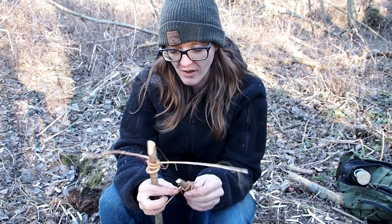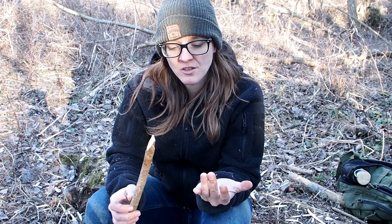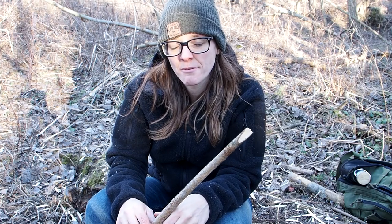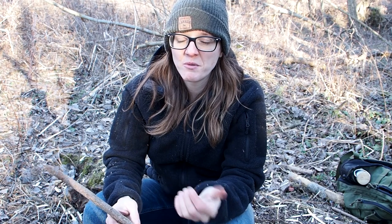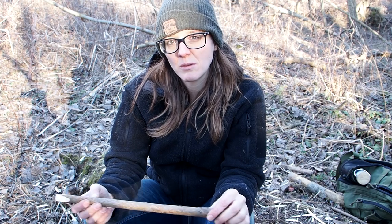After this video, I have to say that I like the Paiute deadfall trap more than the figure 4. First of all, it's easier and faster to create, it's easier to set up, and it triggers much more easily. Of the two traps, the Paiute deadfall trap is superior if you have the chance to find some cordage. If you are in a place without any cordage, then you'll have to use the figure 4, which takes a little longer to carve and is quite tricky to set up. But all in all, the Paiute deadfall trap is the winner.